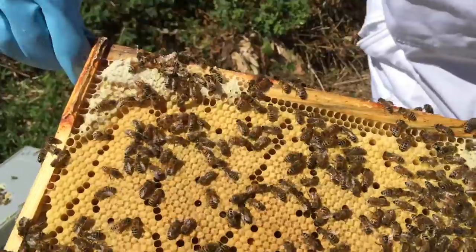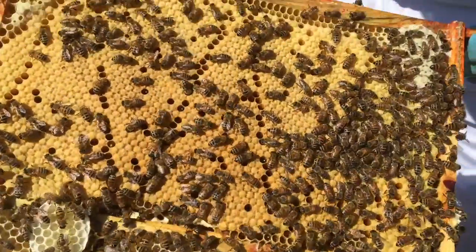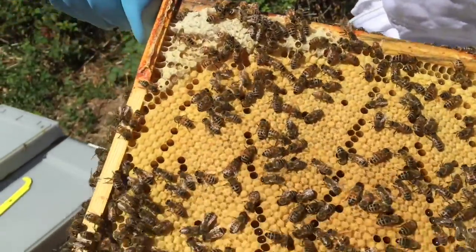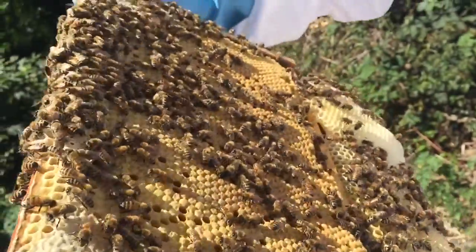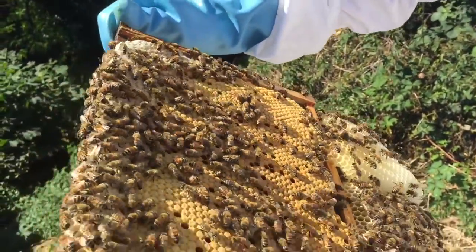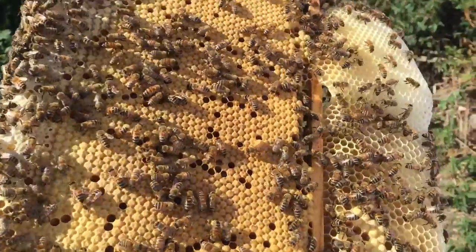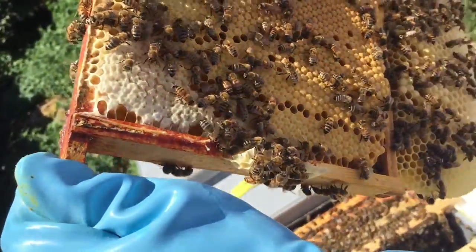They've built some honeycomb at the bottom. There's lots of brood in there so it should have thousands more bees, lots of pollen, and a very healthy looking hive of bees here. Those ones that are covered over — the bees are about to emerge. So we're in great shape here.